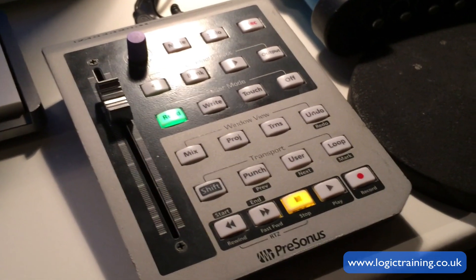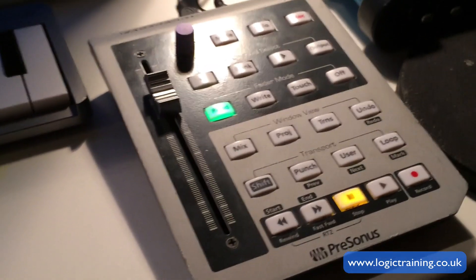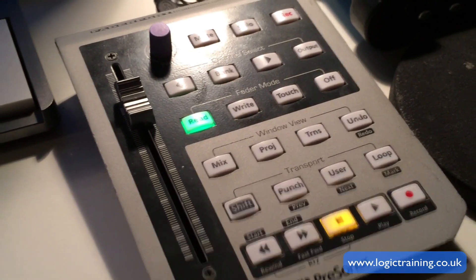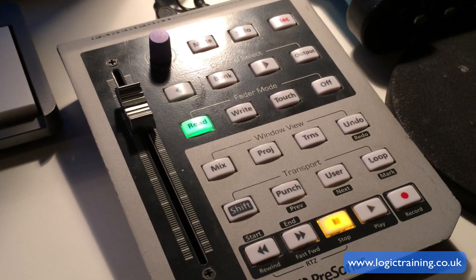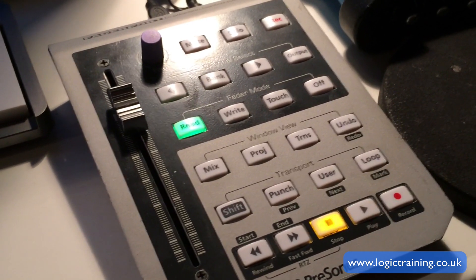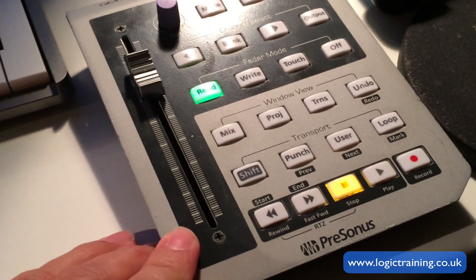The Presonus Fader Port hasn't been working with Logic for quite a while — in fact since Logic became 64-bit, because the drivers available for a good while were only compatible with 32-bit systems. So for a long time the Fader Port looked like it wasn't going to work with Logic 10, which was hugely frustrating, because it's actually a very useful device for navigating around and avoiding overuse of the mouse, and the fact that you have a motorised fader is just perfect.